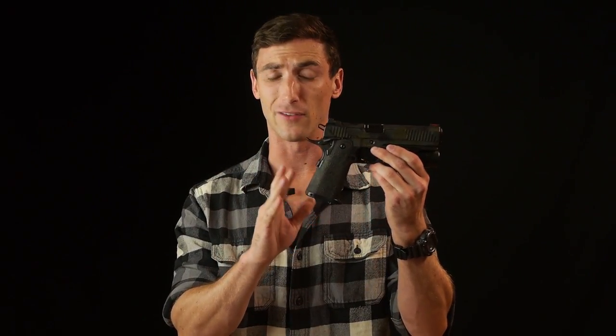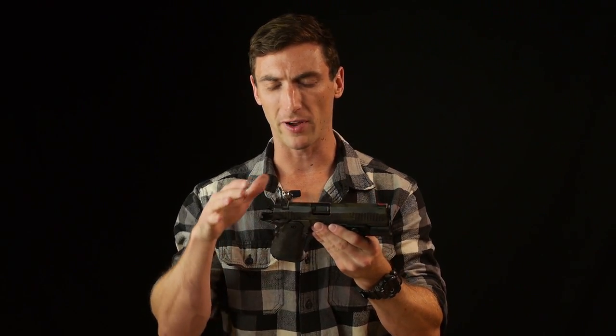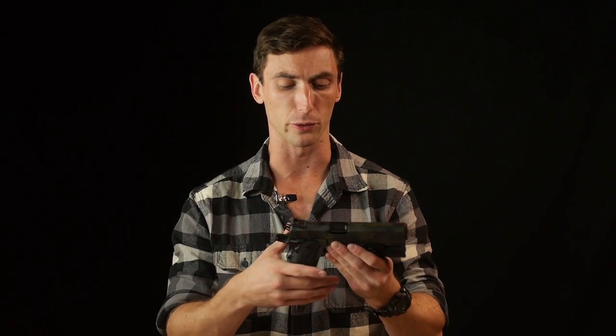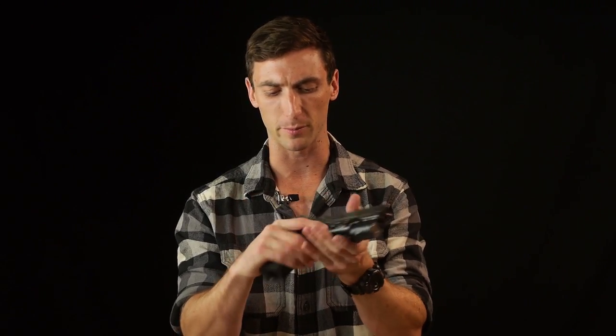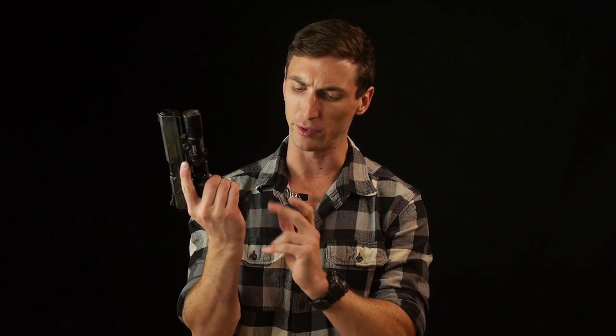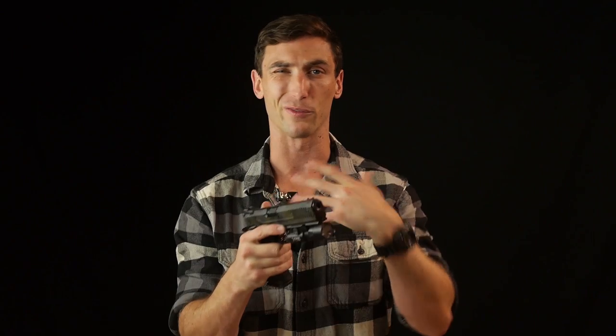A lot of people are big fans of the 1911 grip angle — it's a lot less severe than a Glock. Glock's aggressive grip is good for getting into the firearm, but a lot of people find it unnatural. I personally prefer the 1911 grip angle. I shoot Glocks the most, so I've trained through it, but it's very natural to bring this gun up to your eyes — there's no effort. The grips are textured and contoured, they feel good. One thing I like about this gun is the more subdued magazine well — very Glock-like. The magazine has a little taper to it, making it easy to insert, and reloads are really quick because of that magazine well.